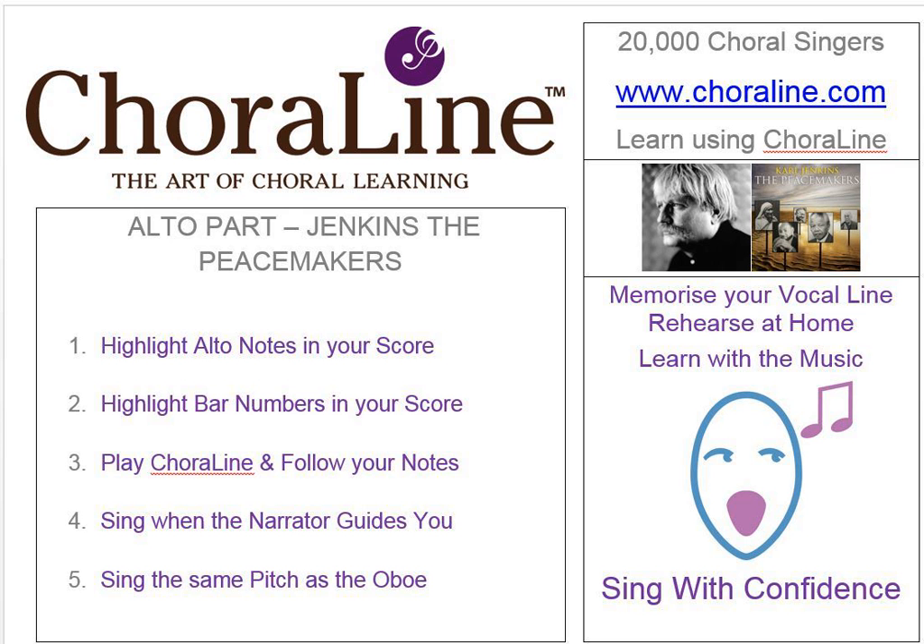Here then is The Peacemakers by Carl Jenkins. Movement One: Blessed are the Peacemakers. Don't forget to repeat bars 42 to 49. Letter A.